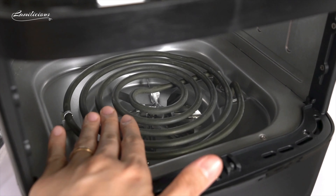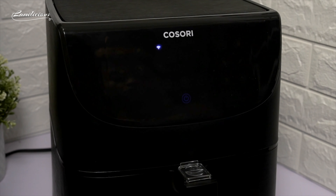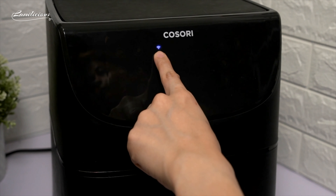Then I turn the unit upside down to show you the heating element of the machine. Once you plug the air fryer, you will see this Wi-Fi icon which indicates that it is ready to be connected in the V-Sync phone app. I will walk you through the app later in this video, but let's turn on the air fryer first and see the features.